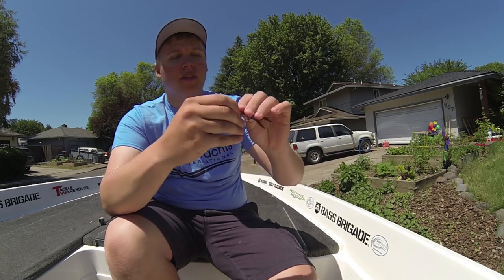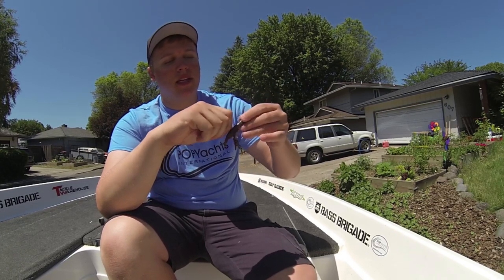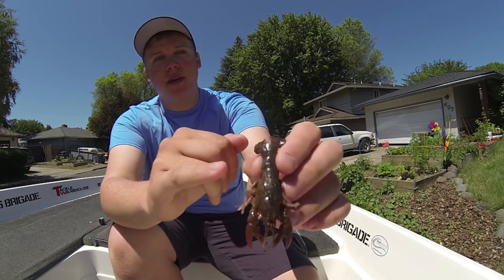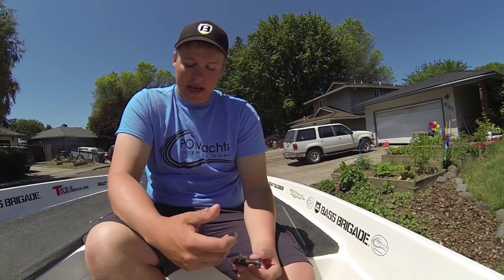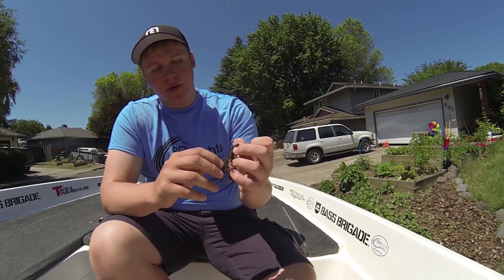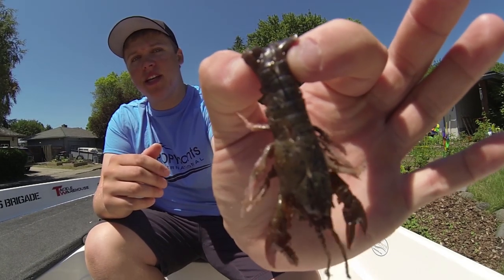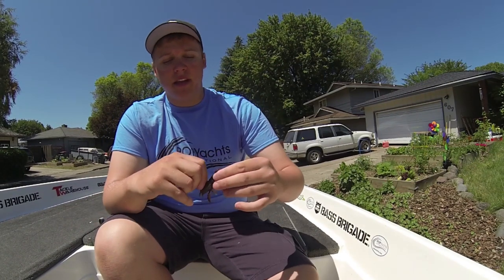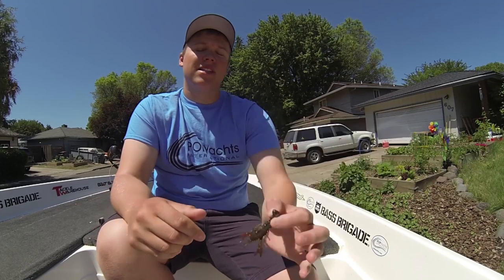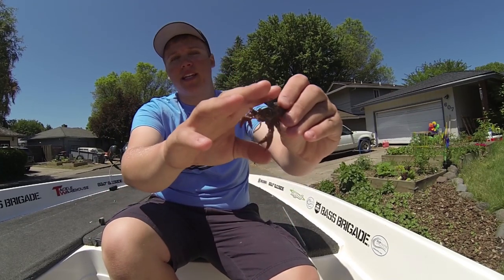I'm going to keep pushing it through just like that. There will be a little rip there sometimes — every once in a while you can get it in without it actually ripping. What that's going to allow you to do is have super realistic presentation, and it's also going to move backwards. Once you get it mended in there it's going to hold it all together, which I'd recommend just for durability. Everything's inside the bait — all you have that's making it look unnatural is that little tiny barb out there.